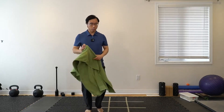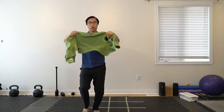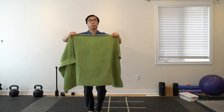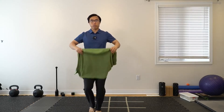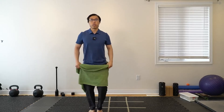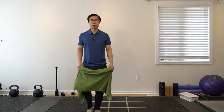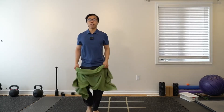Next, let's try to go a little bit quicker. Choke up the towel a little bit so it's shorter — a little bit shorter so it's not flailing all over the place. We're just going to be flicking it up and down like we're trying to put out a fire. You'll probably want to stomp your feet a little and try to move a little bit quicker.